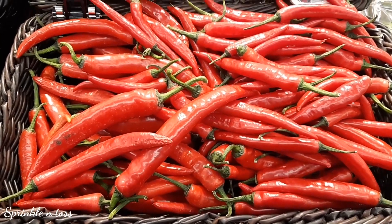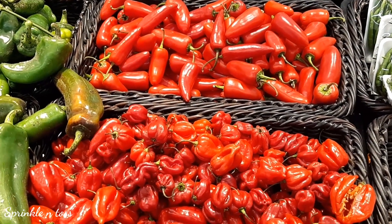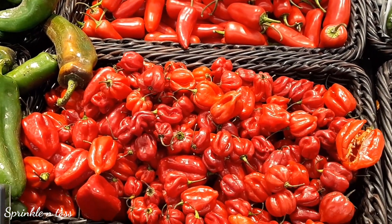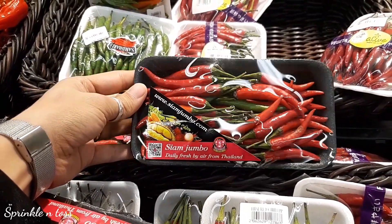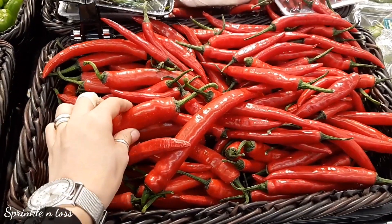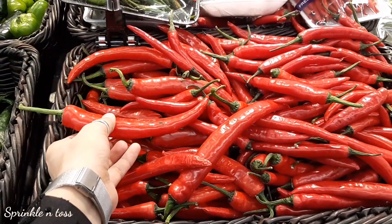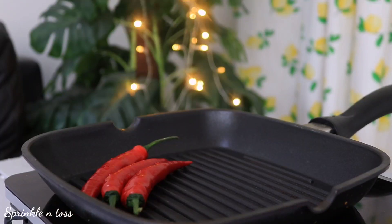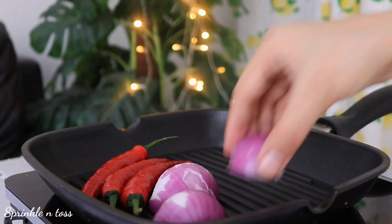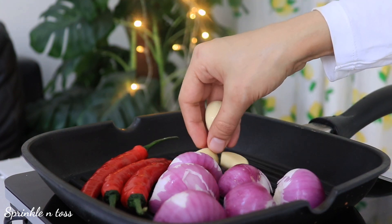Now let's move towards preparing the sauce. I'm going to grill a few red chilies. There are various kinds available — authentically, African bird's eye chili is used, which is really pungent, or you can use any kind of red chili easily available to you. The key thing to keep in mind is that the sauce is supposed to be really hot and spicy.